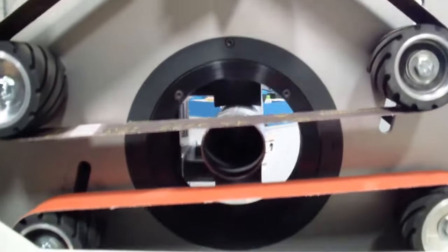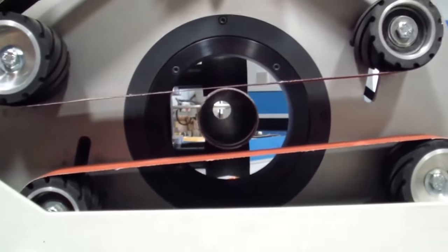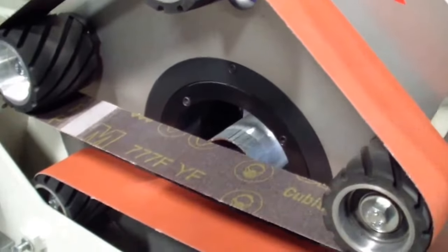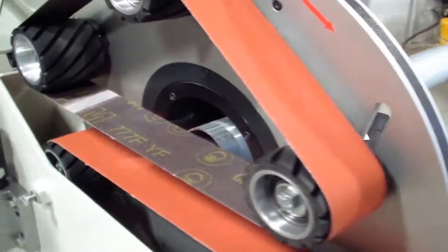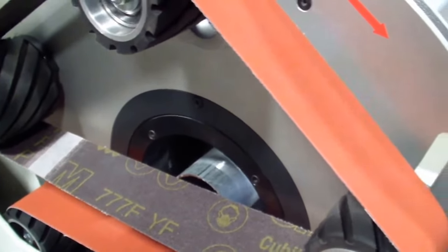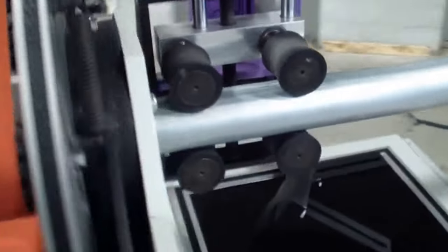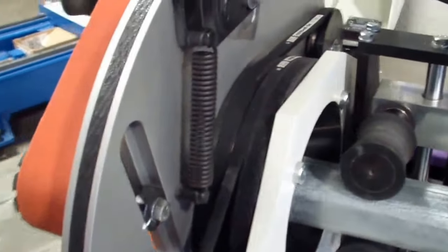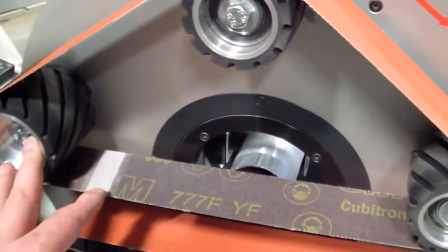You can see now that we're in a pretty good position to process this material. If you're finding that you want to apply excessive amounts of pressure to your tubing, it may be that you need to use a coarser abrasive. Usually more pressure is not better — it tends to accelerate the wear of the abrasives as well as the wear on all of your rubber drive rollers and tension rollers used on the back side of the machine.